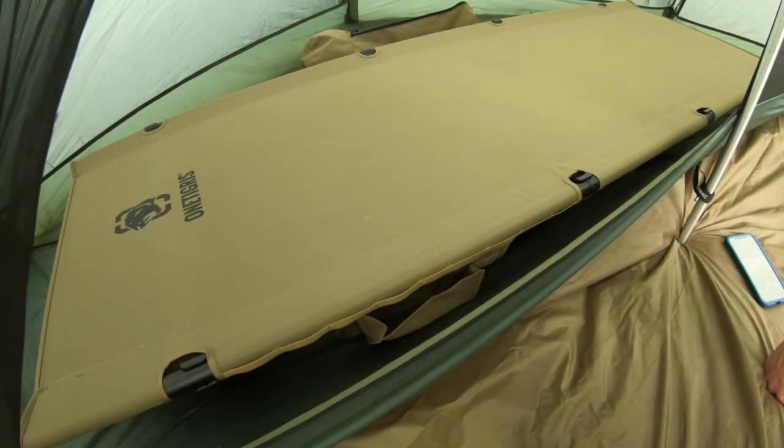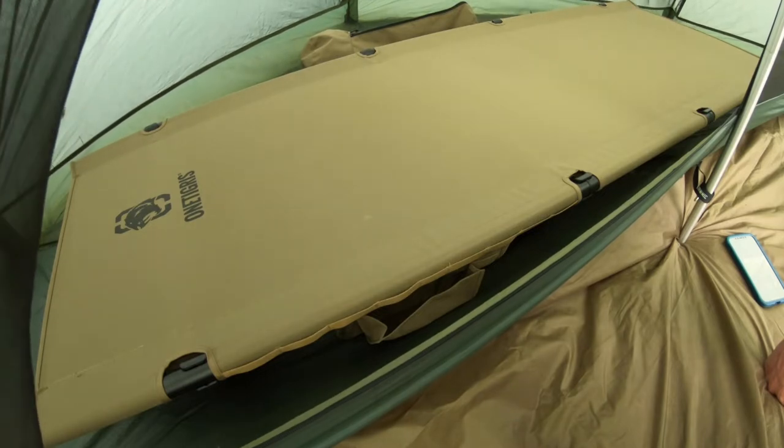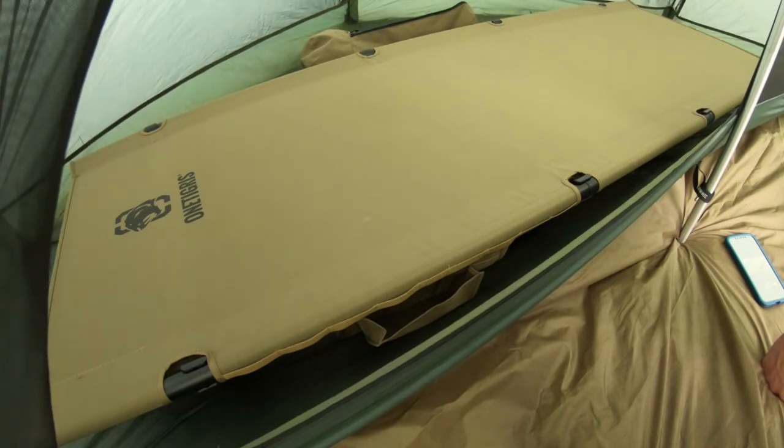Morning! I've had my first night in the One Tigris lightweight cot. It felt like you were sleeping on the ground but you're higher up. It's the right width, it's the right length — it was just really, really comfortable.